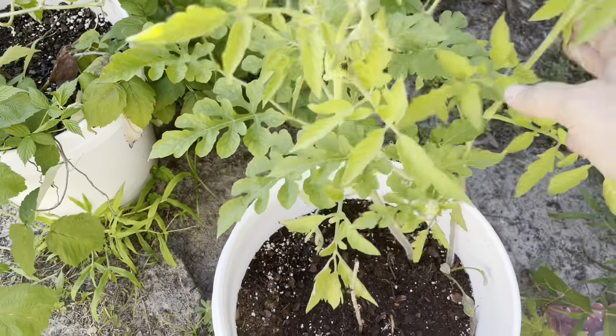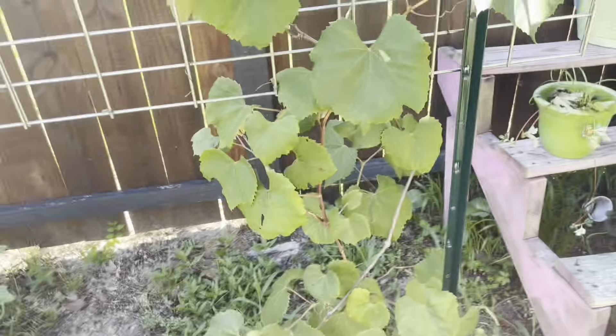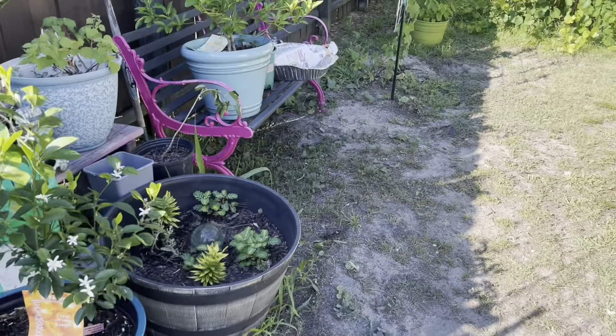Two tomatoes — I need to trim them up, but they look good. There's a grapevine here, a regular Concord grapevine I think. This was a transplant — it used to be over by the greenhouse, and then we moved it over here this year.